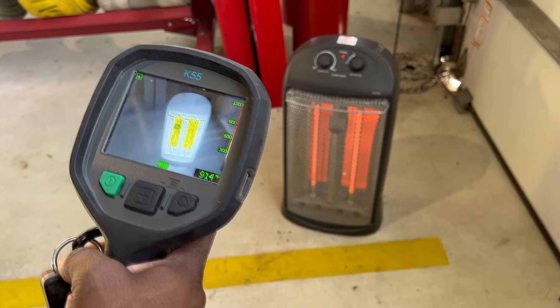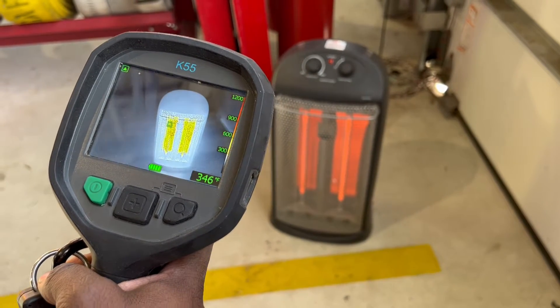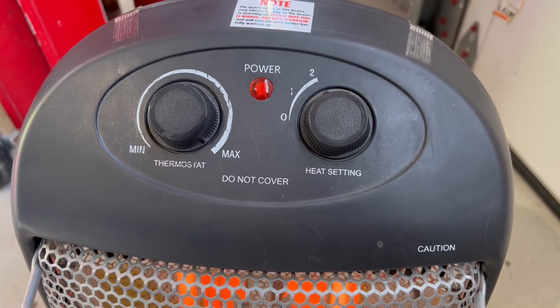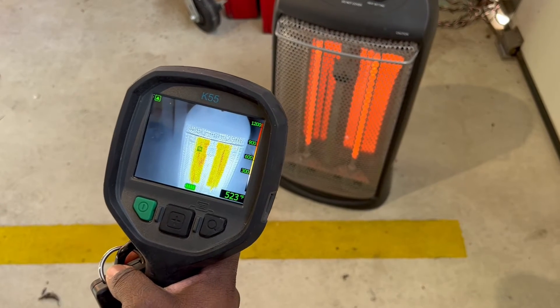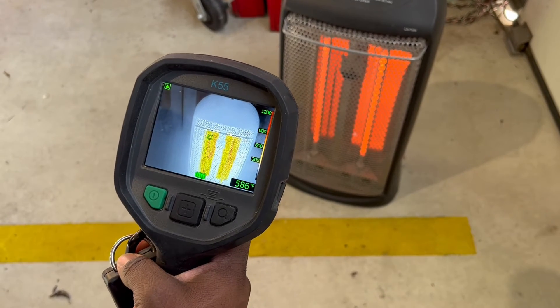In some places it's showing 400 degrees Fahrenheit, 500 degrees Fahrenheit, 160 degrees Fahrenheit, 200 degrees Fahrenheit. And it's been recording about two to three minutes to heat, and it's jumped up to between 500 and, at some places, 900 and some degrees Fahrenheit — and that's with both of the heaters on.